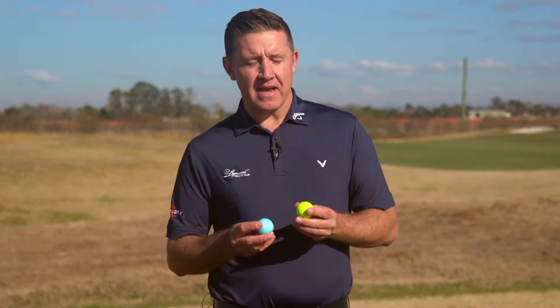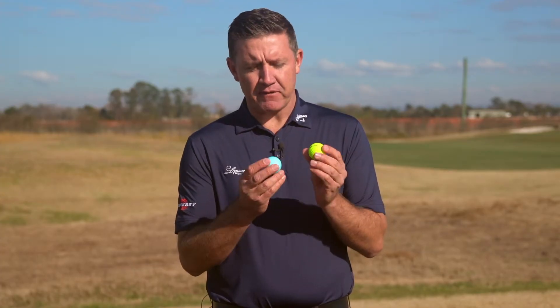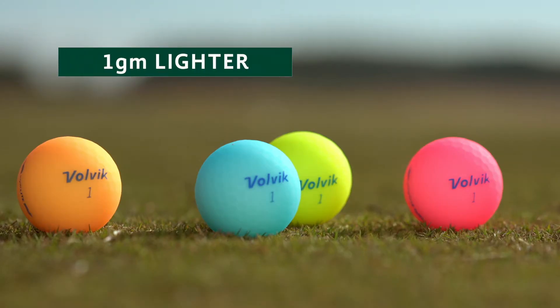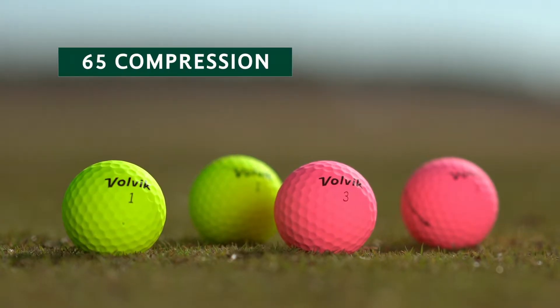Volvik are really trying to change the game. With these two new golf balls, the Vivid Soft and the Vivid Light, they've still got their premium matte finish retained from previous models. With the Light, we see a golf ball that's actually one gram lighter to get in the air a little bit easier, and with the Vivid Soft we've got a 65 compression golf ball for lower club head speeds.